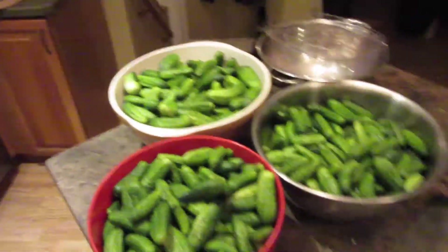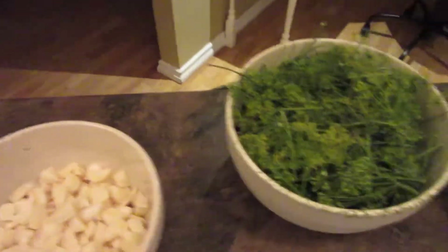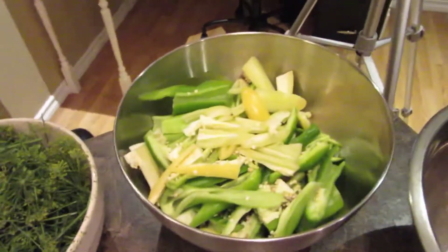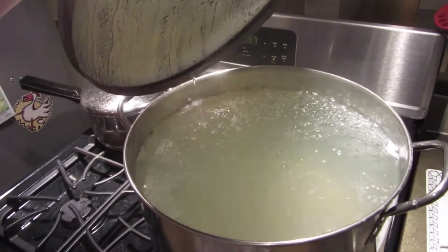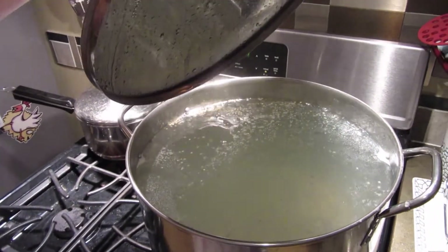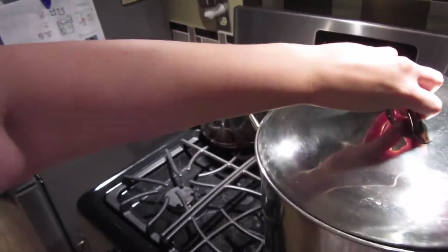Alright guys, so we have a good amount of pickles washed up. I'm just going to help Curtis finish doing the rest of these. I got my garlic all cut up and ready to go, the dill, our peppers, and I have my extra bowl over there. In here I just have my brine on a little simmer, and then all I have to do is turn it up to a boil when it's ready. I got to get my oven preheated so after I pack the jars I can put them in there and they can warm up.